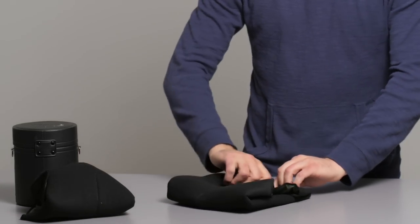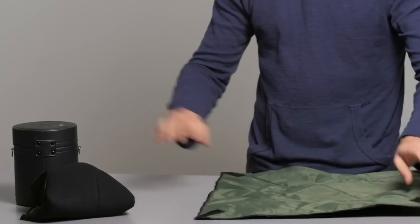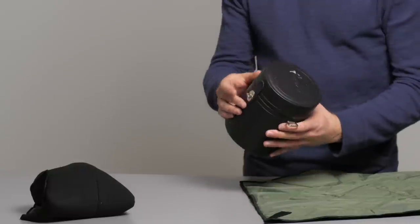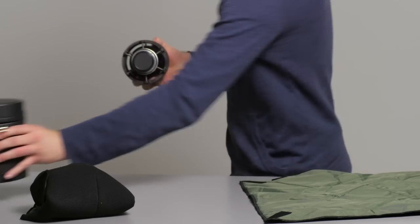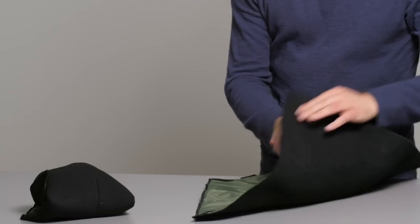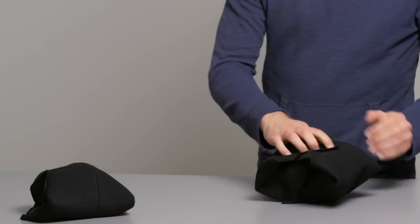Another example would be a lens. I've got this cool old Nikon zoom, but obviously this case is huge, so I could open it up, put that away. Then I've got this lens here — I can just drop it right in, fold it up — and this is going to work for really anything.